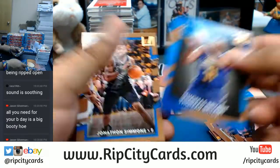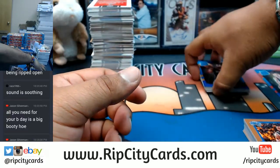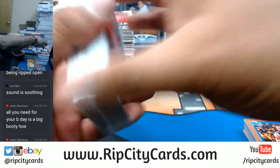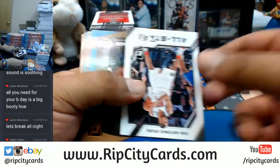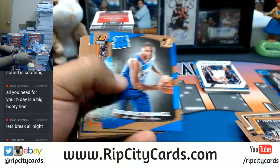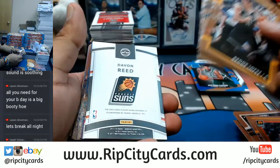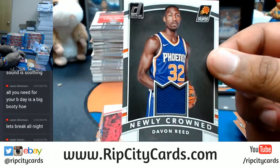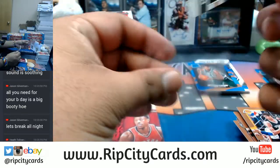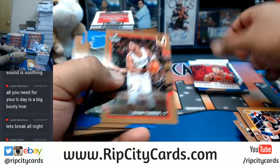I'm down Jason. But you also know how I do. If we ain't doing nothing, then we ain't doing nothing - we gotta be doing something. There is one auto and one relic per box in this product. There's a relic - Devon Reed of the Suns. Yes Heath, this is an eBay break. Insert.